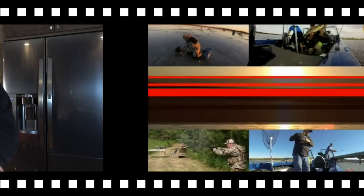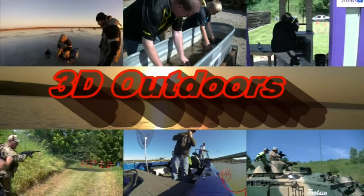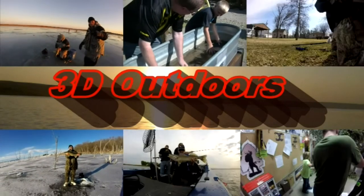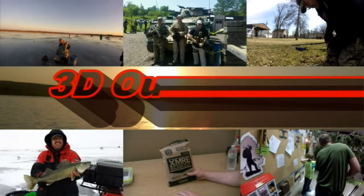Today on 3D Outdoors, we're going to teach you how to clean your catch. After a successful day on the water, the next thing you need to do is take care of those fish. You've put the time and the effort into catching these beautiful fish, so now you need to prepare them for a nice meal.